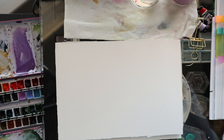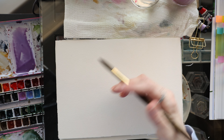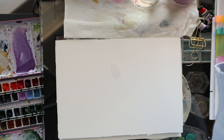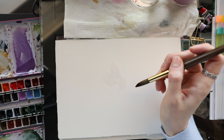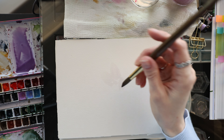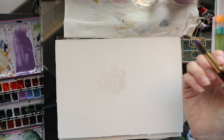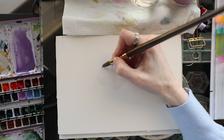One thing to ease the stress of going straight in is to start by painting with water first. I'm looking at my reference photo and I'm going to map out a petal with water here, and then another one here. That way you can map out where your flower is going to be, and if something looks odd you can change it before you put the color down.